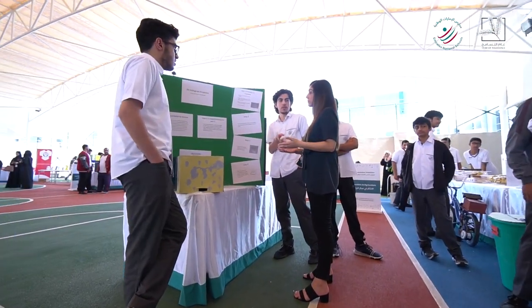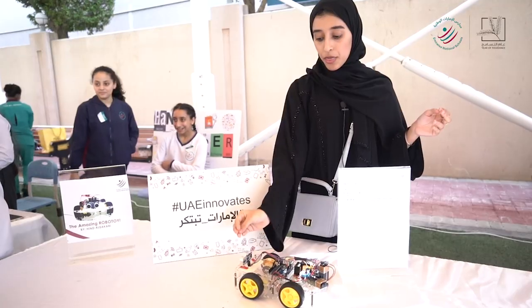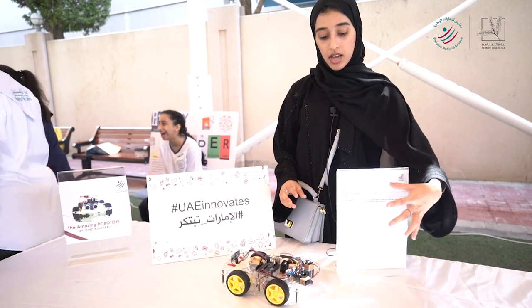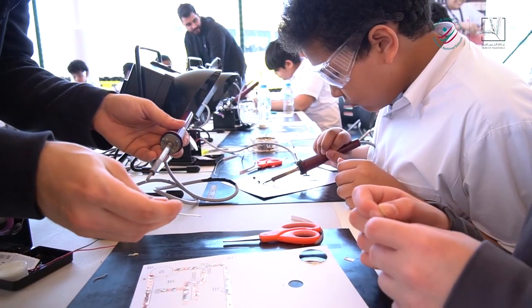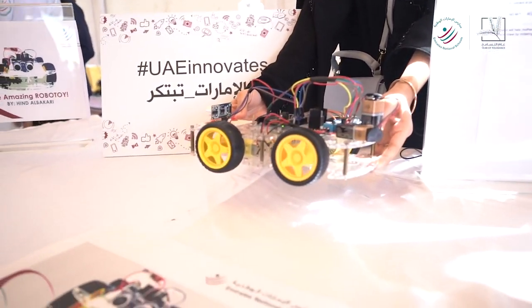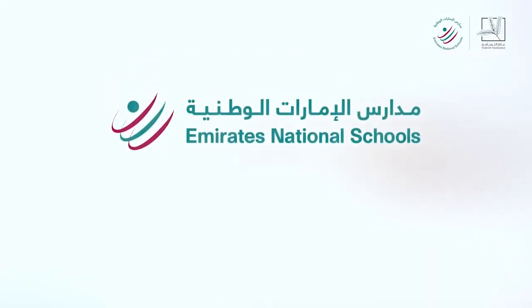I used an ultrasonic sensor to sense when the baby is approaching the robot. The robot will be moving forward, and as the robot moves, the baby will come towards him. This is how it works. The robot works by 9 volt batteries.